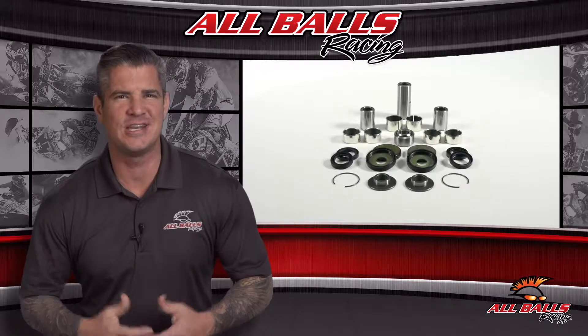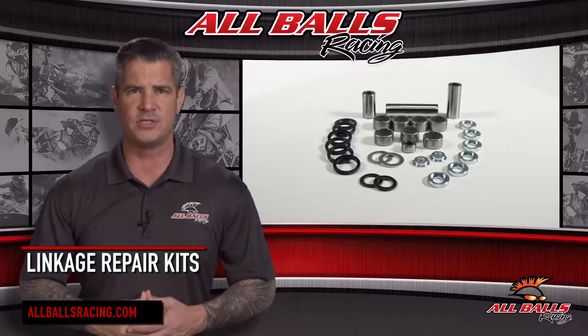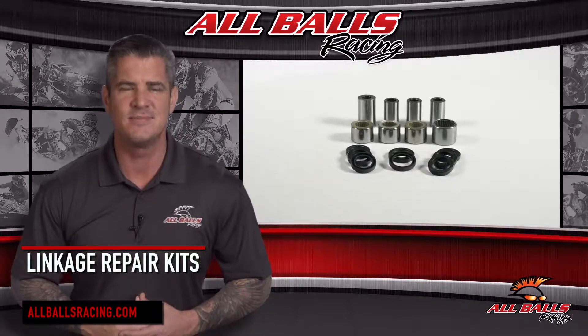If your dirt bike or ATV suspension isn't performing at its peak due to worn out or seized linkage components, All Balls Racing has the repair kit you need to make the fix.